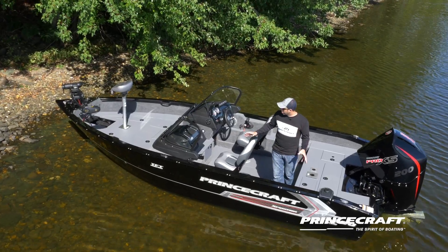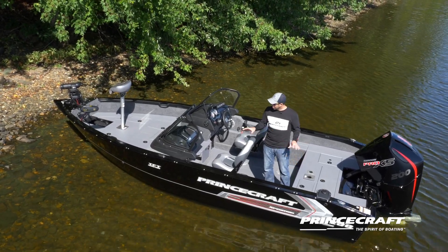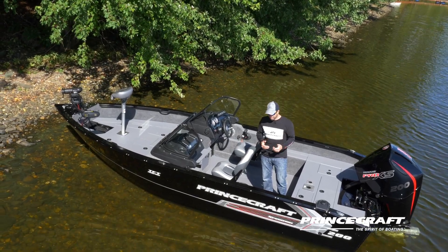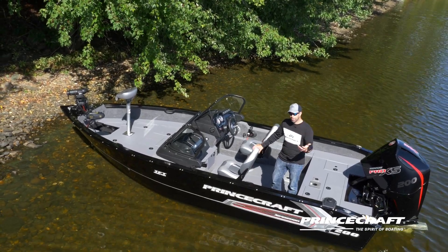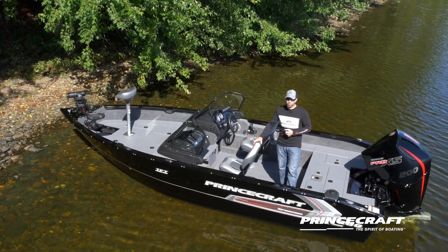In terms of color, the Expedition is only offered in black. You've got this black color with the regular decal, and there's also the Team Princecraft decal as an option. Or if you want, you could get a matte black instead, giving a different look to the boat.